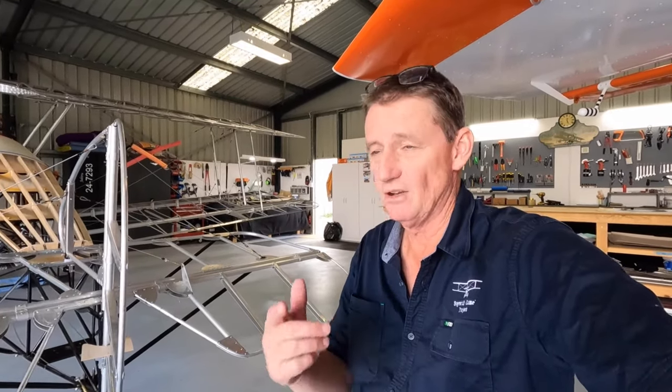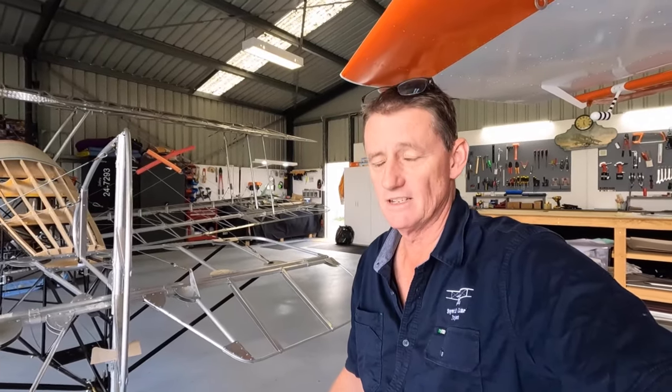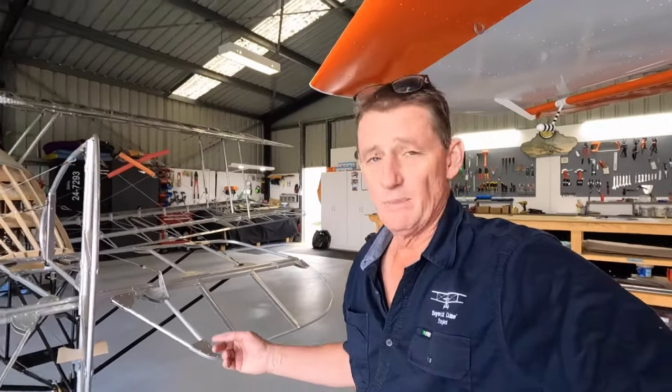Quick shout out — John up in Wentworth, lovely to meet you mate. He recognized me from YouTube, said g'day — him and his wife. Hope you enjoyed the video John. Pass on my thanks to the Sunraiser Sport Aircraft Club — fantastic facilities up there. Enjoy the video mate — you probably know what I'm doing wrong here but I can't work it out.